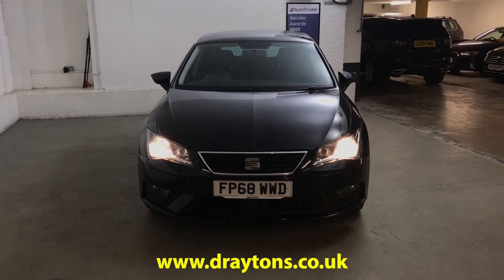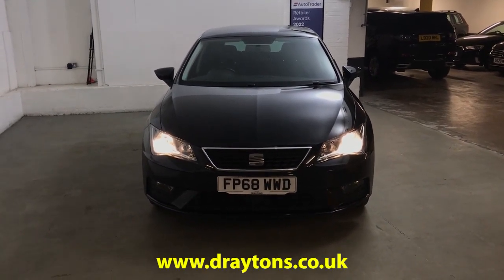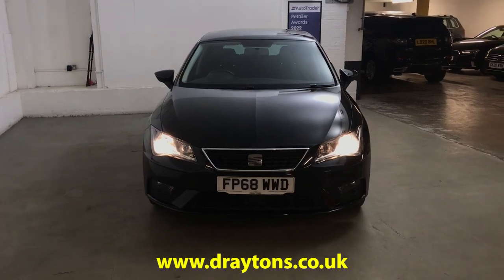If you need any more information on this car or any of the other cars we have in stock, please go to draytons.co.uk. Thank you.